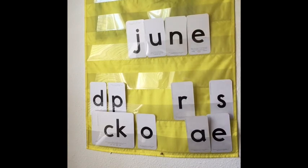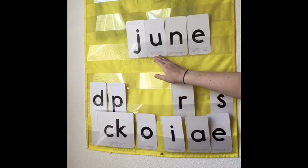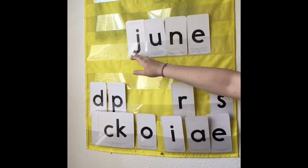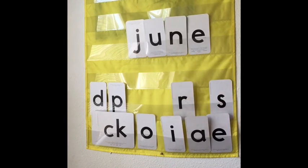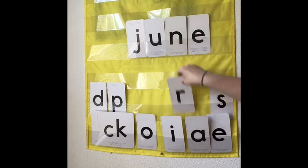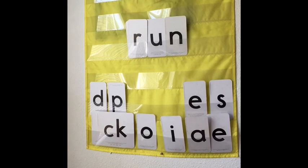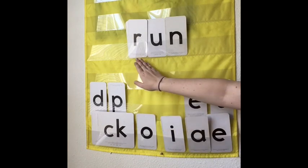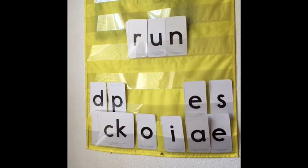Let's do another one. Try and read that word. June. That's the month June. What about this one? Can you read that one? This one's actually a sight word. R-U-N. Run. That's the word run.